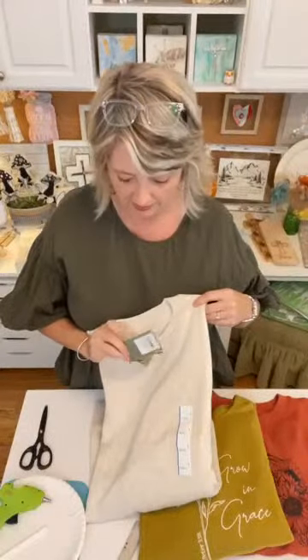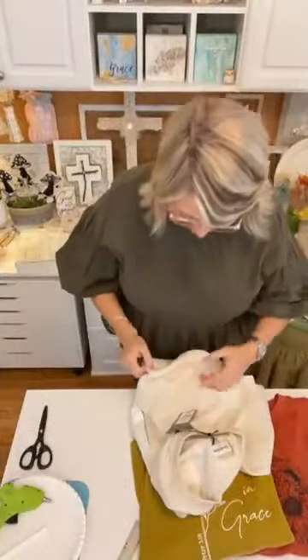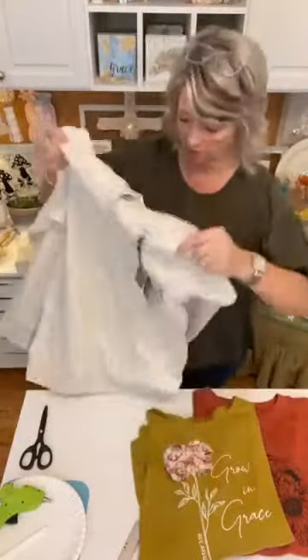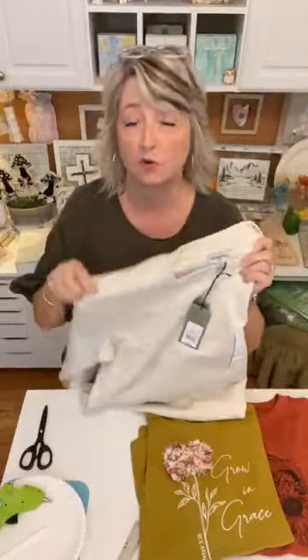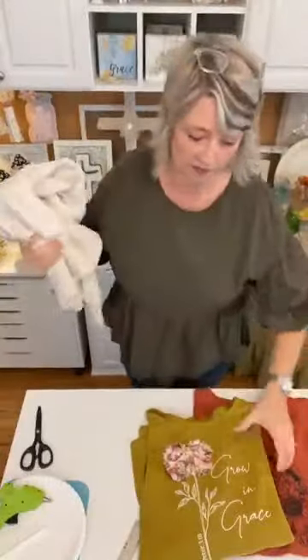The sweatshirts I've done this transformation on are men's Good Fellow and Company brand from Target — they were $20. They're 40% recycled polyester and 60% cotton. These sweatshirts do run a little big, so normally I buy an XL, but because they have so much polyester and aren't likely to shrink much, I got a large. Try it on in the store to make sure you have a size that'll work for you.